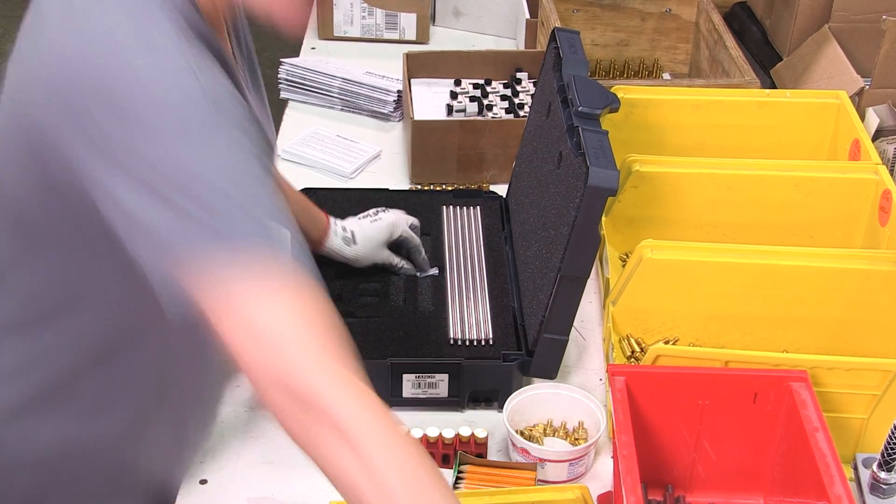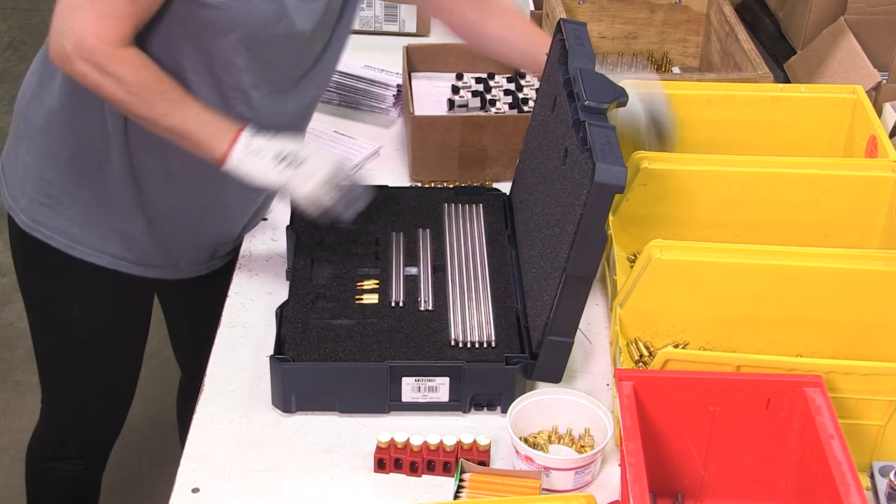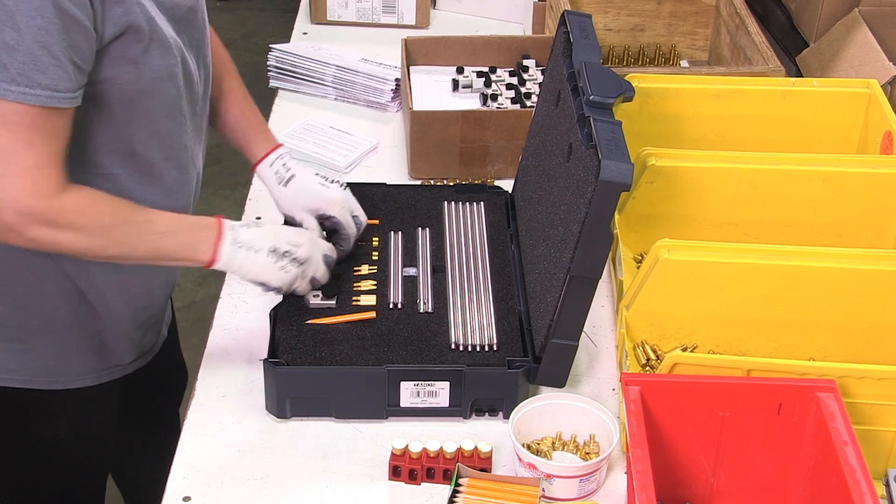All of the parts will eventually make it here to assembly, where they are packed up and shipped out. So if you order this one-time tool, look forward to it making its way to your shop soon.